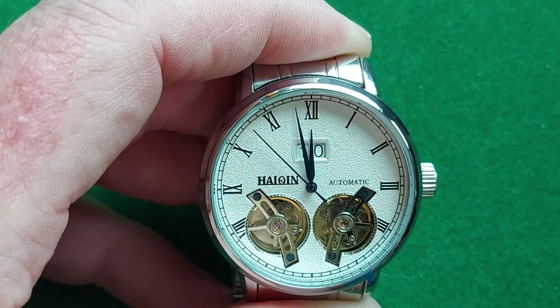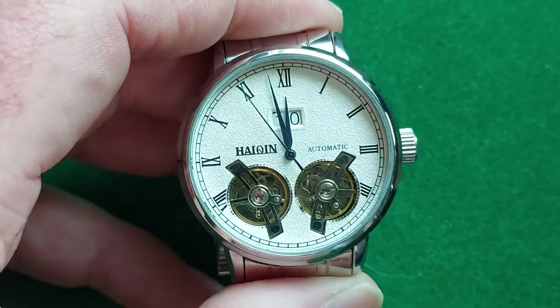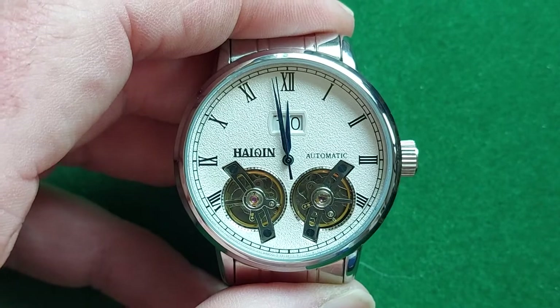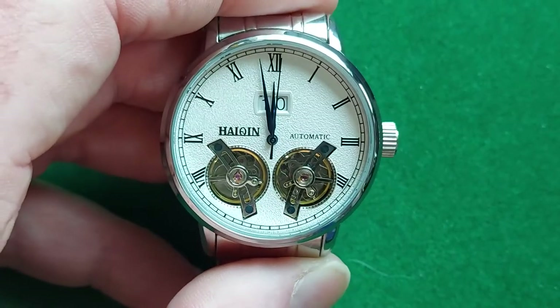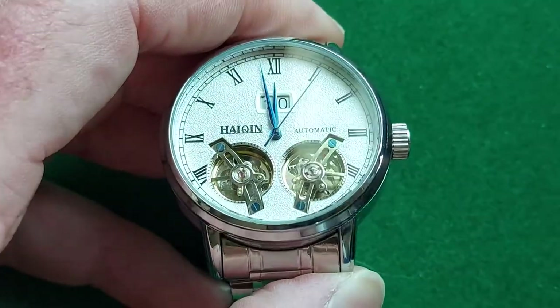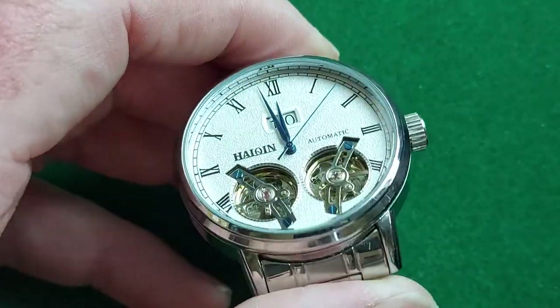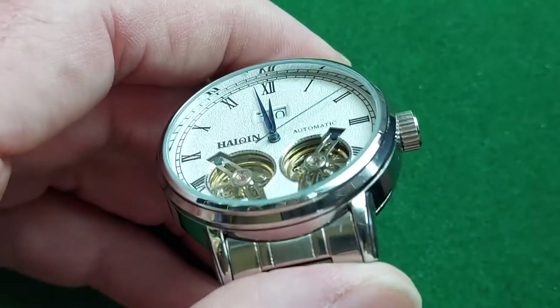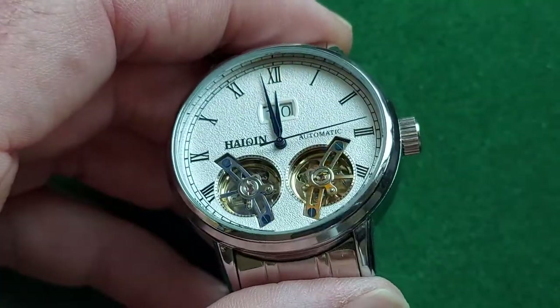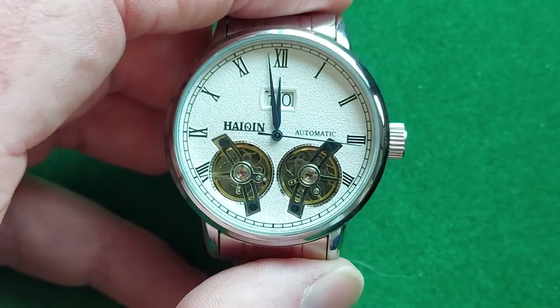I have nothing against Chinese watches. I actually have another Chinese watch incoming — a manual wind Shanghai watch, just because it's a nice old original NOS watch. But as I said, if you look at the finishing of this watch, it is actually very well done, especially for the money.